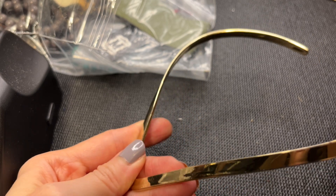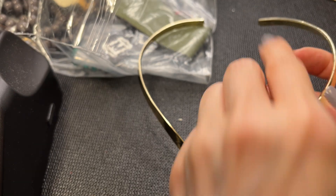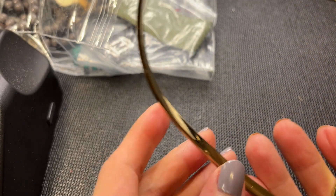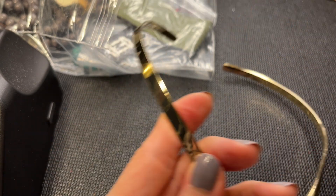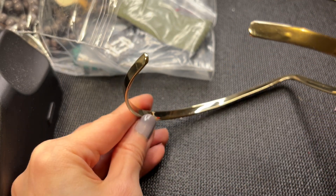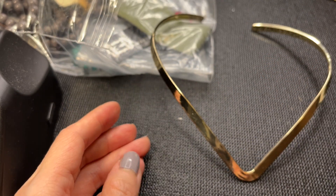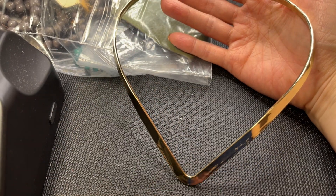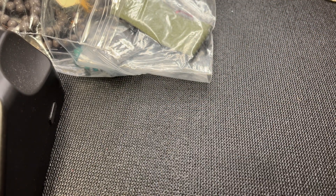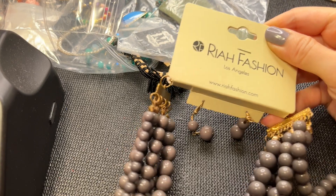Next we have this gold tone torque - it's like a gold tone raptor with a V shape. This one seems to be in good condition with no plating loss, which I often see with these kinds of pieces. If anybody wants this gold torque, let's do this one for ten dollars.